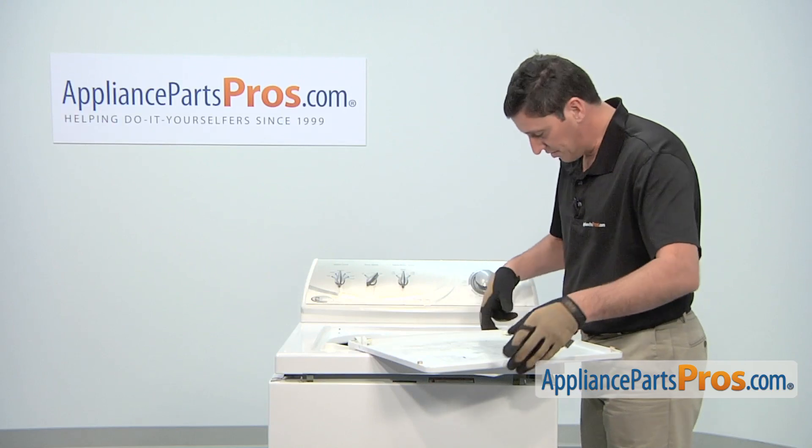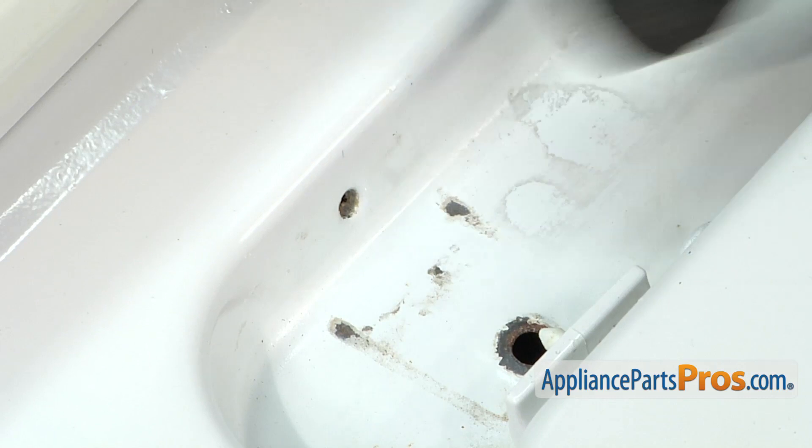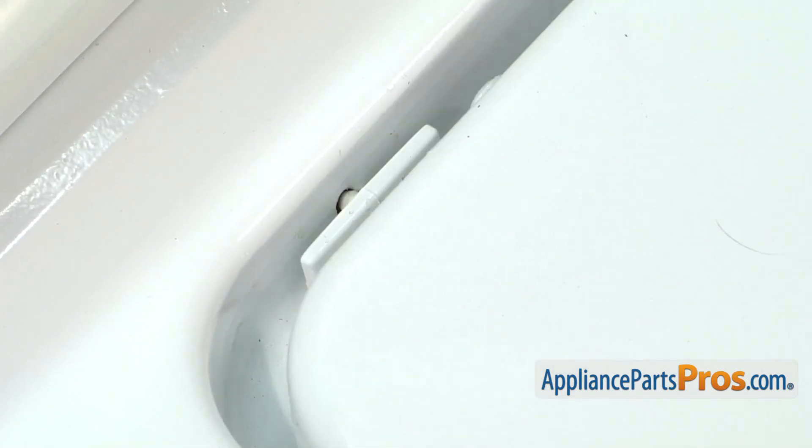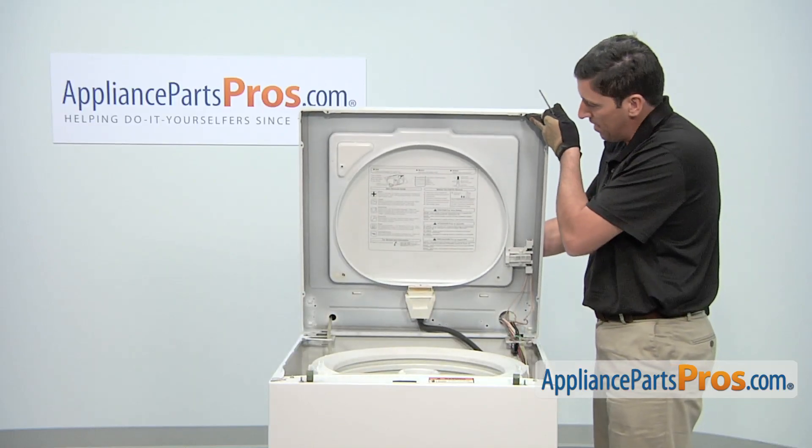Now that the part is installed, you can turn over the lid. Position the tabs on the hinges so that they fit into the holes on the washer cabinet. While holding the top of the lid, tilt back the top panel.